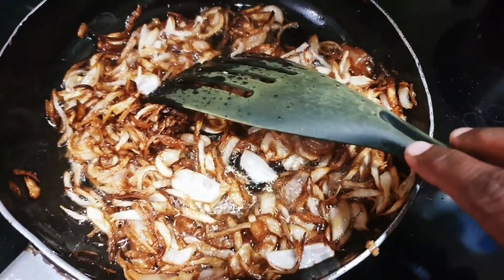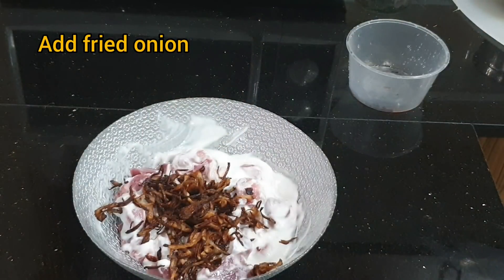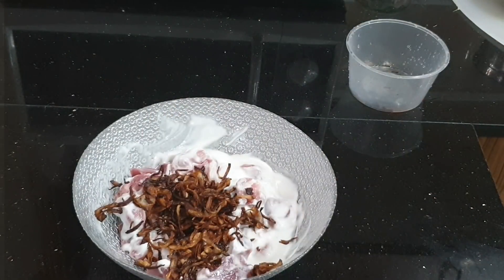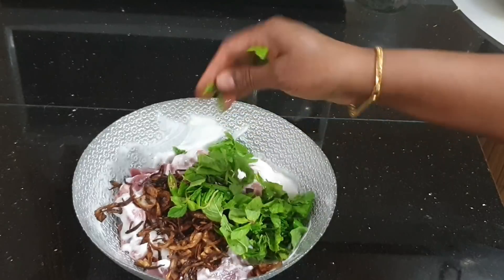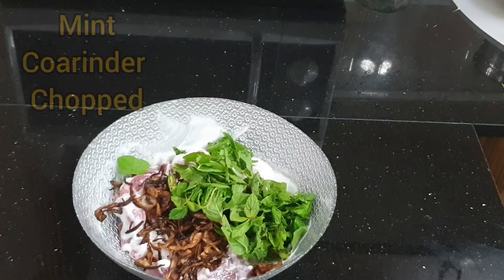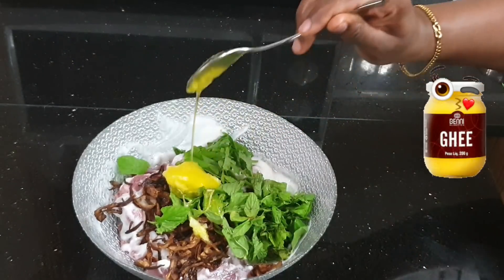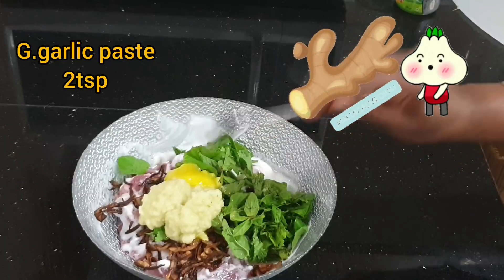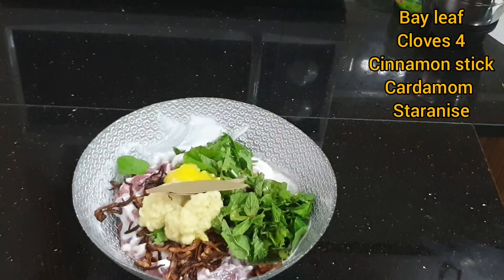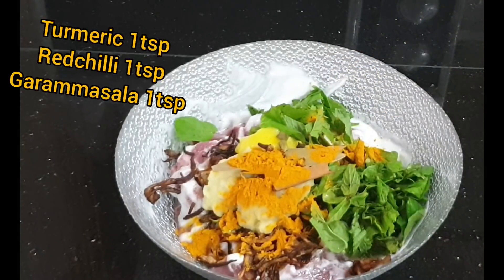Add the fried onion to marinate the mutton. Add 3 or 4 cloves of garlic paste, coriander, and mint. Add 2 tbsp ginger garlic paste and 1 tbsp turmeric.